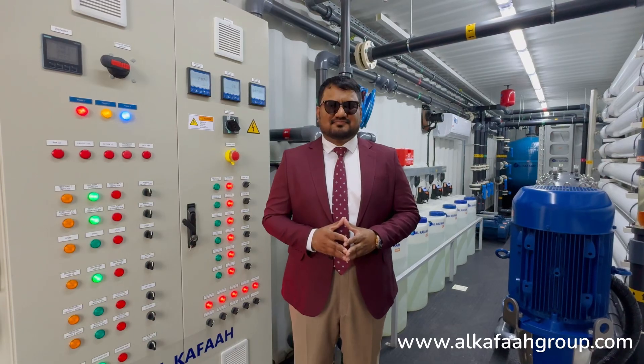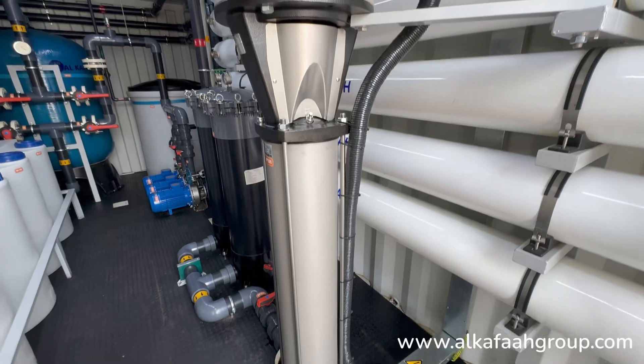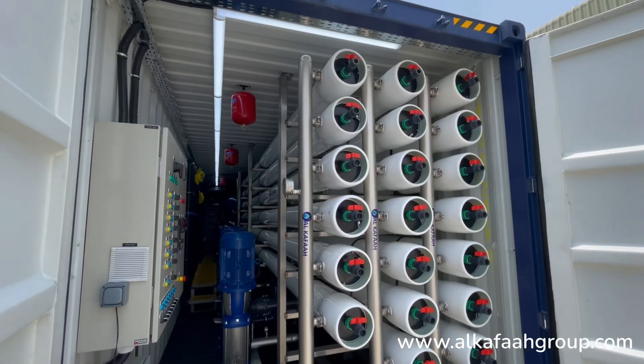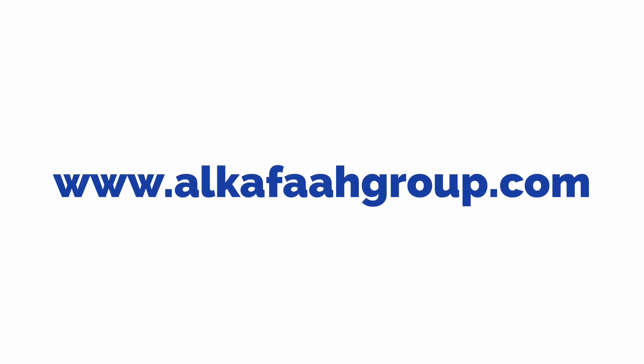To learn more about our products and services, visit alkafagroup.com.